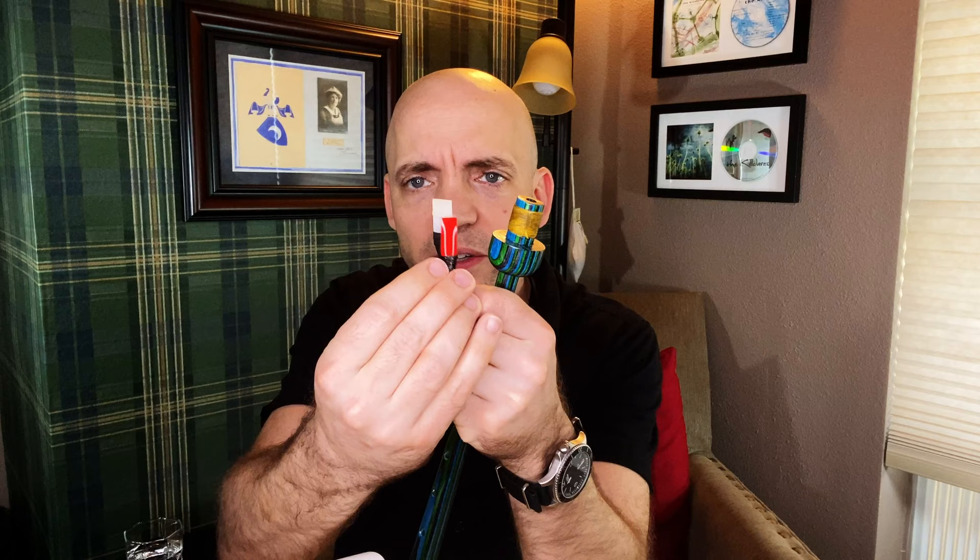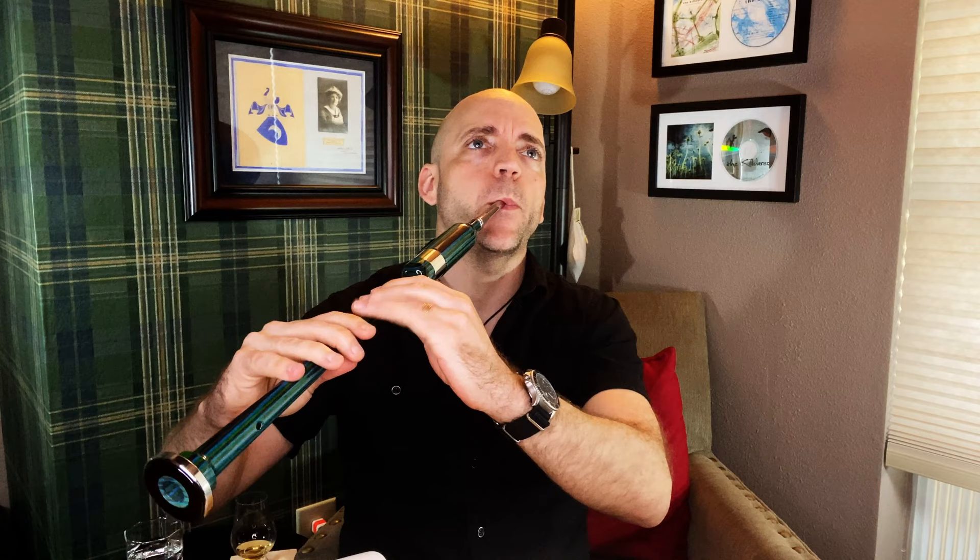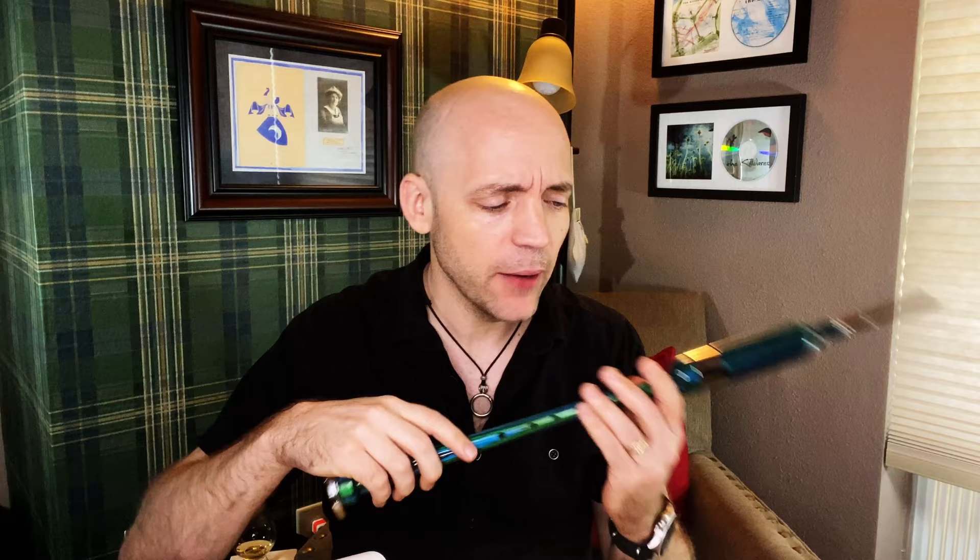Now let's get back to trying this chanter out. The burl feels nice on this. Let's go ahead and try it with a different brand reed. I have an Abbott here that I'm playing in my McClellan chanter at the moment — it's a different style of reed. You can see this Abbott is significantly wider than the Fraser, so it's going to behave quite differently in the chanter. The Abbott reed has a bit of a rounder sound to it. With both reeds this chanter has a nice edge to it — a kind of crack, especially on the grace notes.